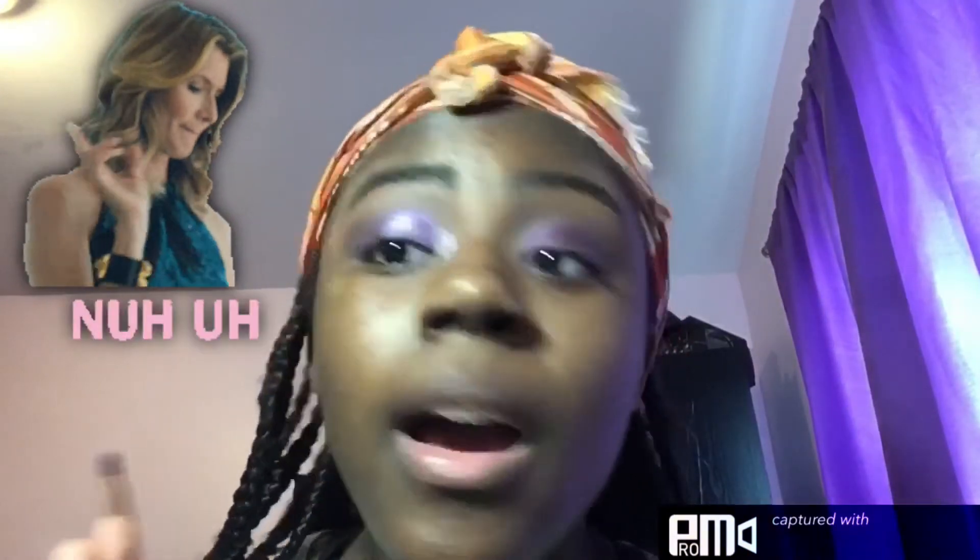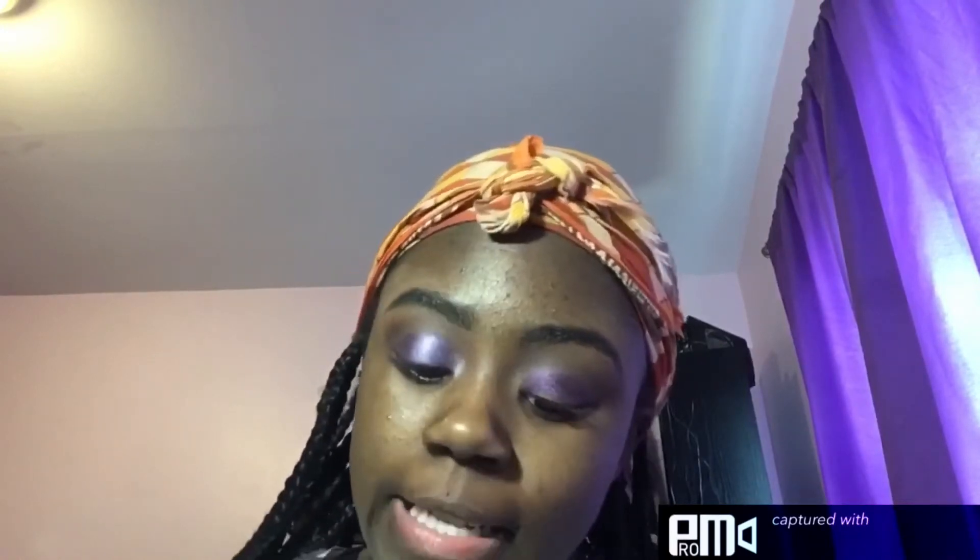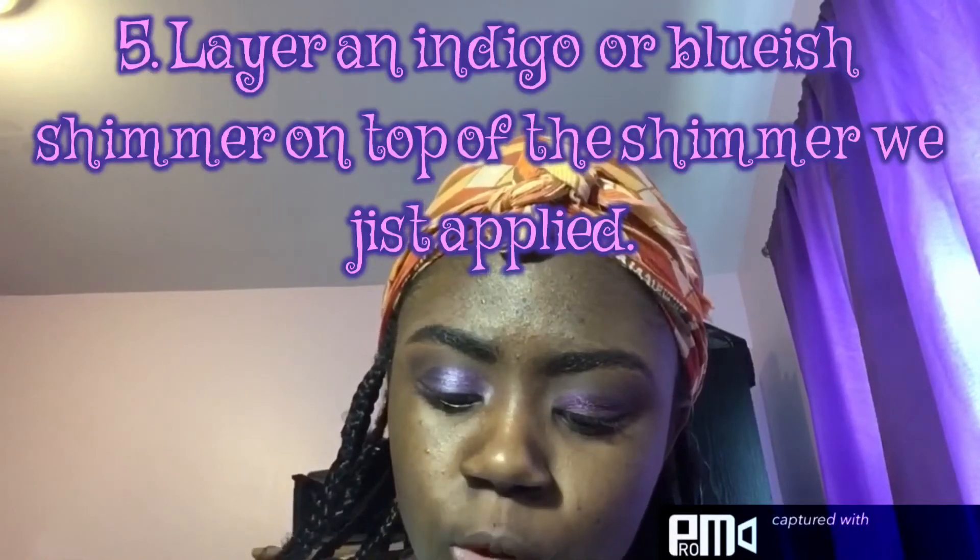As you can see, my lid is completely covered and looks a bit unattractive right now, but we're going to fix that. Next, take the shade beside it — a kind of indigo purplish color — and place it on top of the lid. You can see the magic of how beautiful these two shades look layered on top of each other.